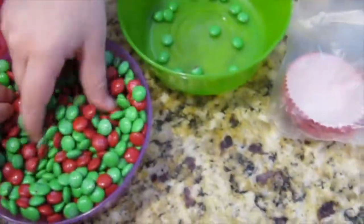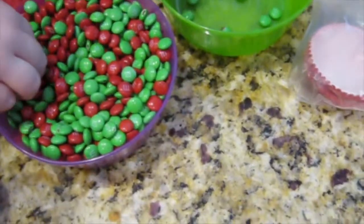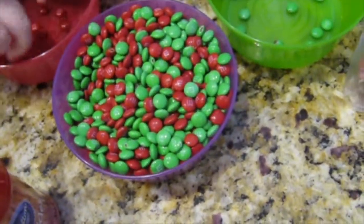So you can use these ones for St. Patrick's Day and these ones for Valentine's Day. What is it? I know — it's in a purple bowl. All of them are in a purple bowl.